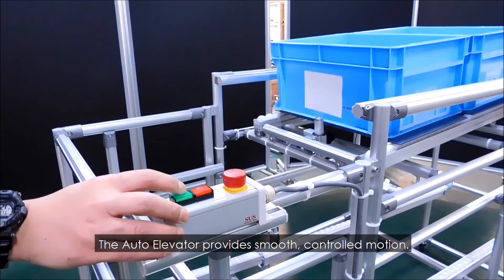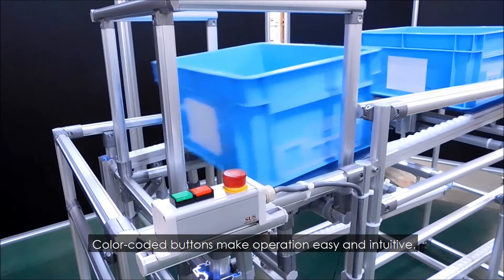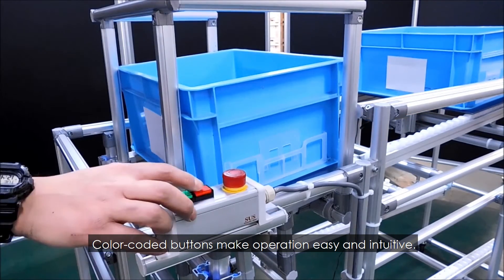The auto elevator provides smooth, controlled motion. Color-coded buttons make operation easy and intuitive.